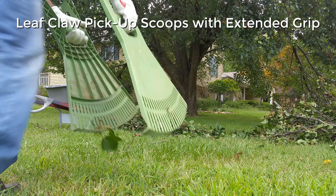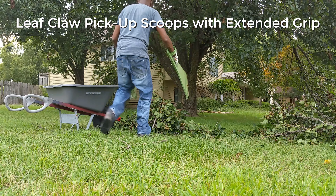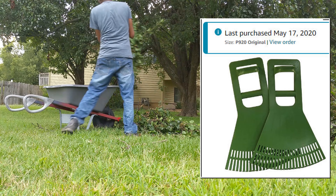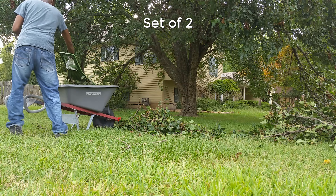Hi, here is our experience and our recommendation as regards this Vitex brand large handheld garden rake, which we have owned for more than three years. They come as a pair.